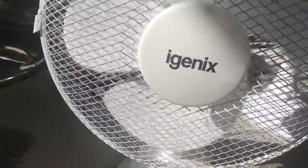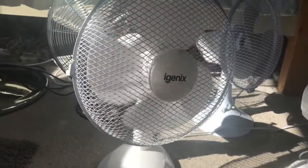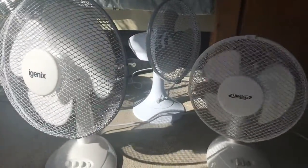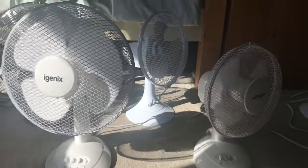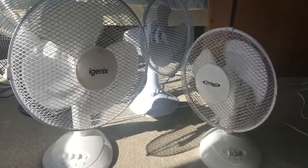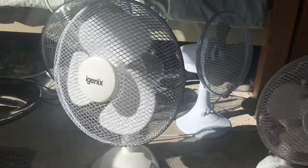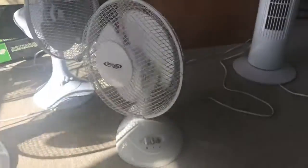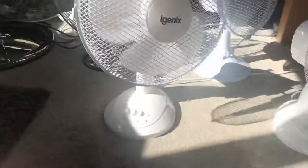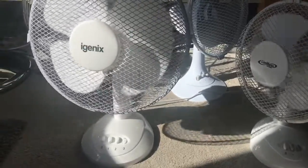Now I'm putting them both onto oscillation. I've got to be super quick because this has been on for 11 minutes — four more minutes and I'm done. Look at the difference: there's a massive difference in oscillation speed between the two. The Igenix oscillates much slower. I think the slower the fan oscillates the better, but it's fine. It's a good fan — I like it a lot, and same with this one.